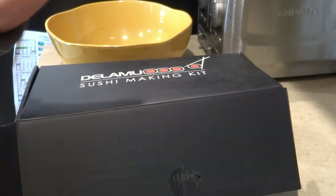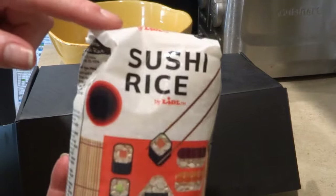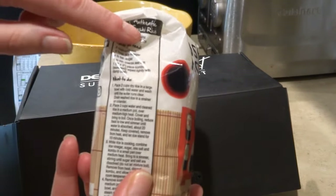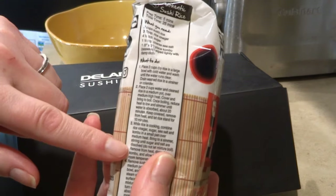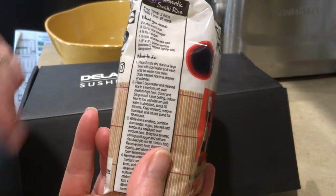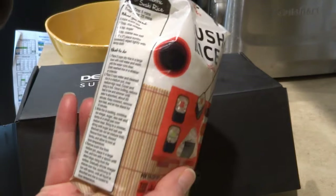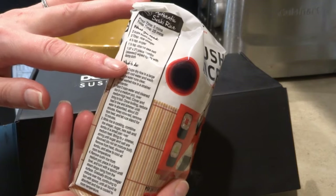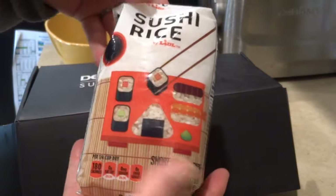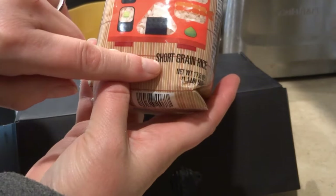The next step is to make the rice. I searched high and low and finally found sushi rice. There is an authentic sushi rice recipe on the package — just follow the package directions. I already have my rice cooked. Sushi rice is also a short grain rice.